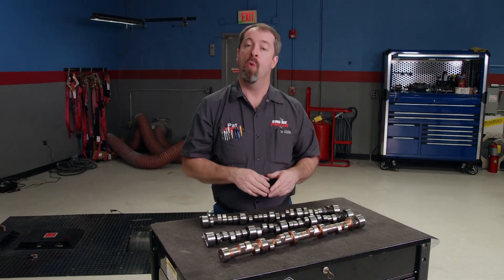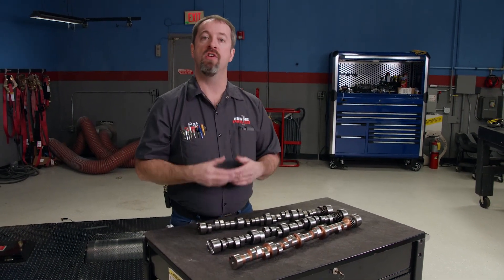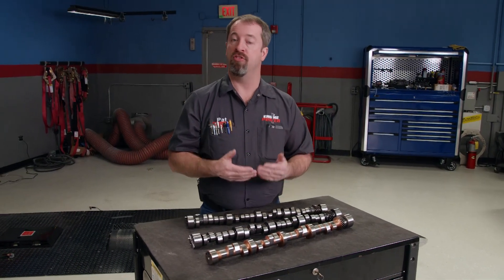In today's Power Nation Extra, we're going to go over some more parts verification, but this falls under a broader subject of engine blueprinting. If you're a hot rodder or a car guy, you've heard the term engine blueprinting quite a bit. Simply what that means is you are setting clearances and tolerances to what you feel are correct for your particular application, whether it's a street car or a full tilt race build.